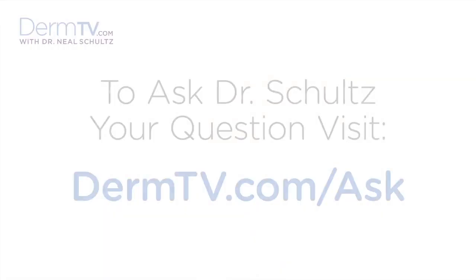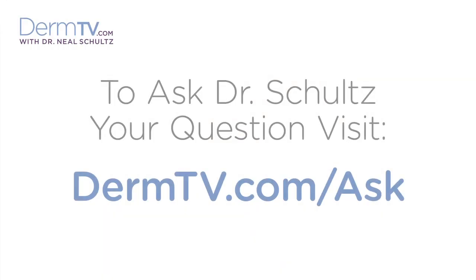Hello, I'm Dr. Neal Schultz and welcome to DermTV. You've heard me say many times that because no sunscreen is waterproof, it must be reapplied every two to three hours and immediately after swimming or sweating. Well now, you don't have to just take my word for it. The FDA agrees, and we know this because in the new sunscreen regulations that were issued last month, sunscreens can no longer be labeled as waterproof.